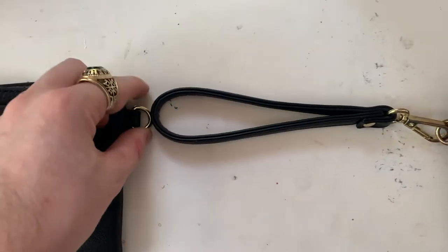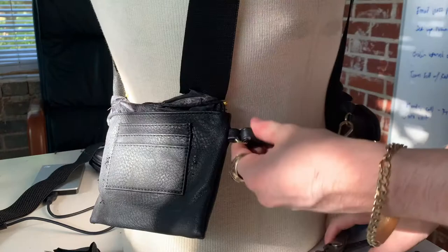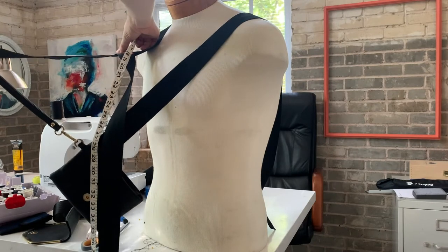I started the assembly process by opening up the D-ring on the right side pouch with pliers and feeding the end of the leather loop from the other side into it, giving me a closure method across the front. I spent a while measuring and adjusting to ensure symmetry and a good fit. This took trial and error and multiple try-on sessions.